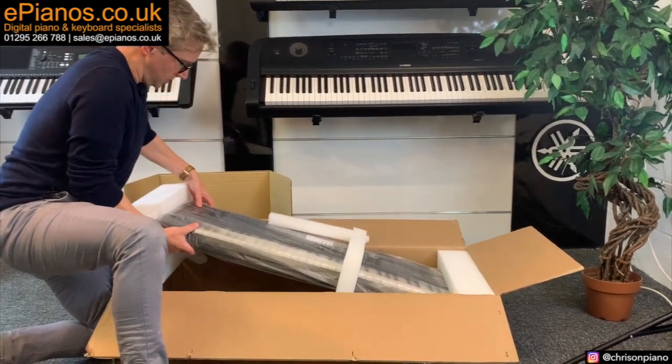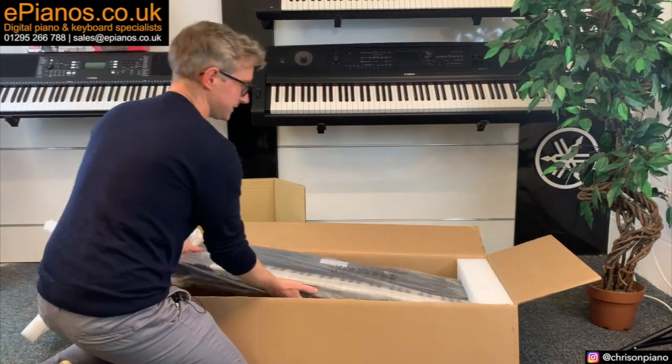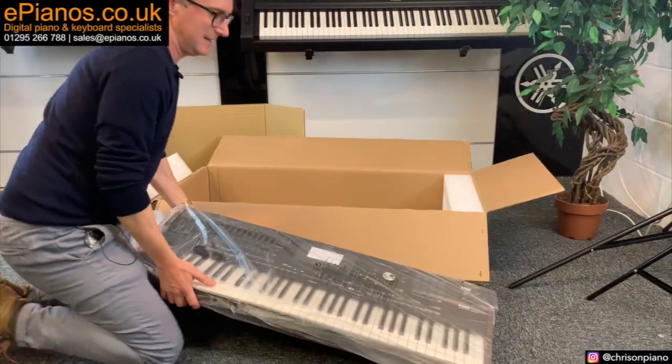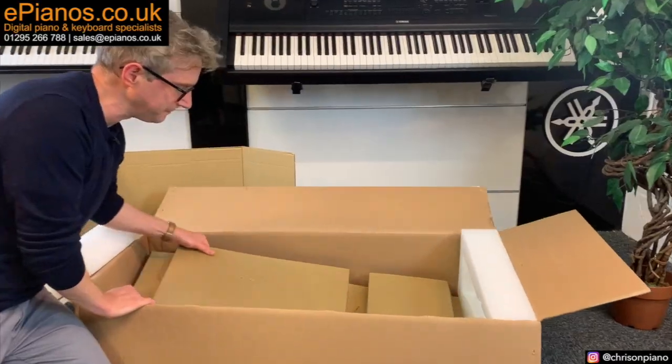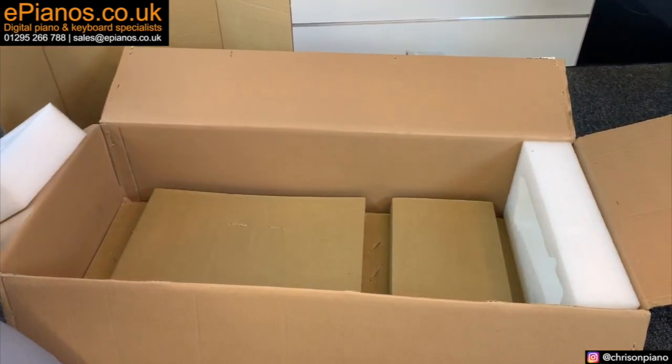Let's have a look at what comes in the box. Obviously very well packaged — no worries about the keys getting damaged in transit. And there we go: one safely wrapped keyboard. Also in the box we have the music rest, which is safely secured.